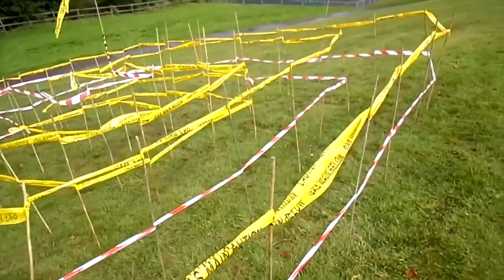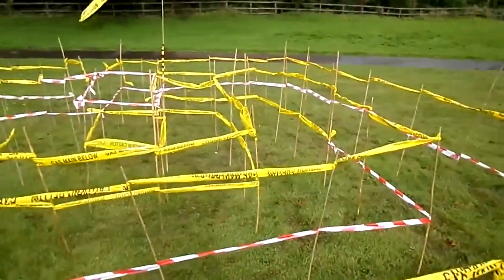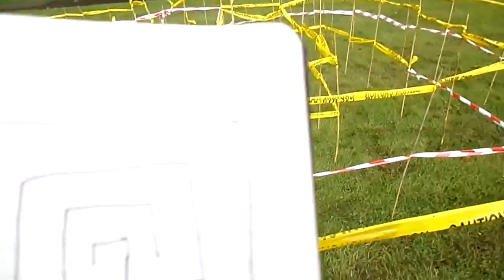Here we're just using bamboo canes and safety tape. The aim is to get to the very centre — surprisingly a long way — so drawn on a scale map that looks like this.